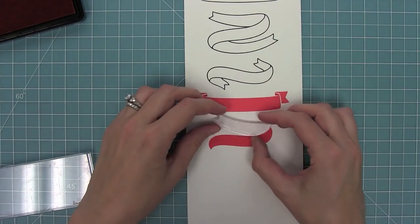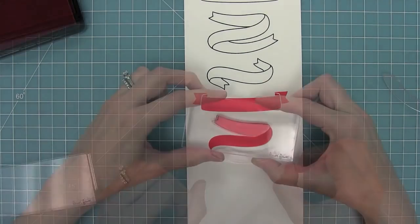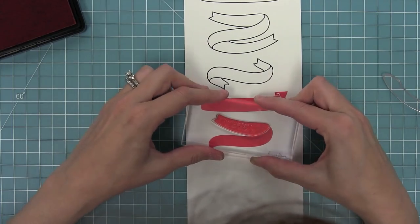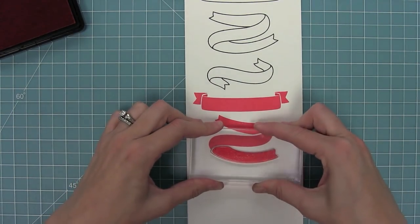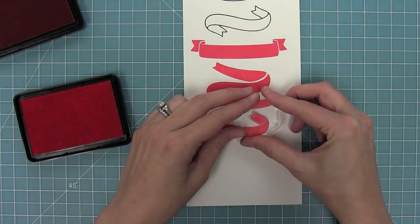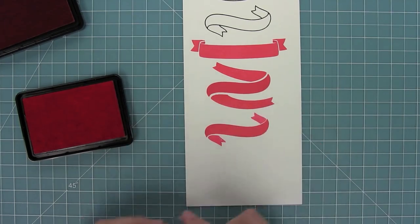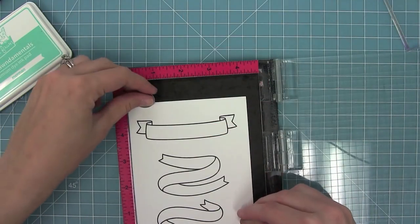Here is the middle piece, which you can pair with two different styles of ends. These can either create a solid banner on their own or they can fill in the other banners, which I'll show you soon. Now I'm going to stamp that middle piece again but use two different styles of ends, this time in a lighter color so that there's some variation between them.